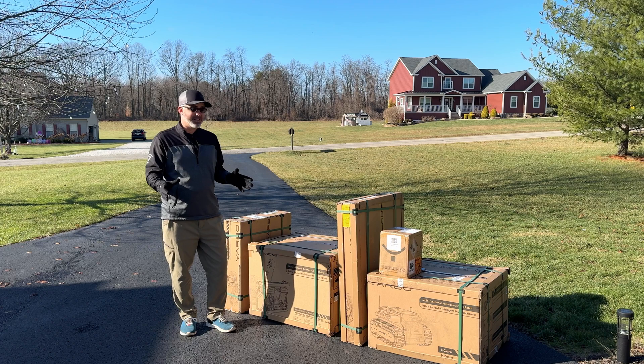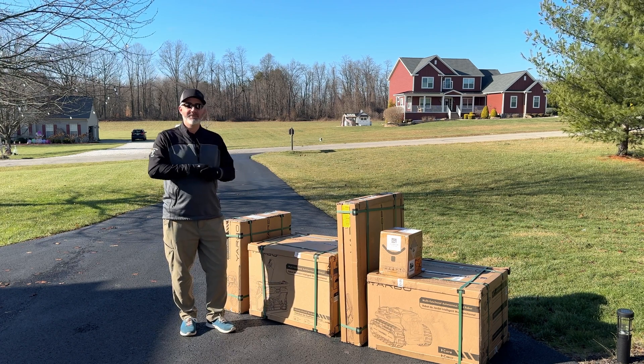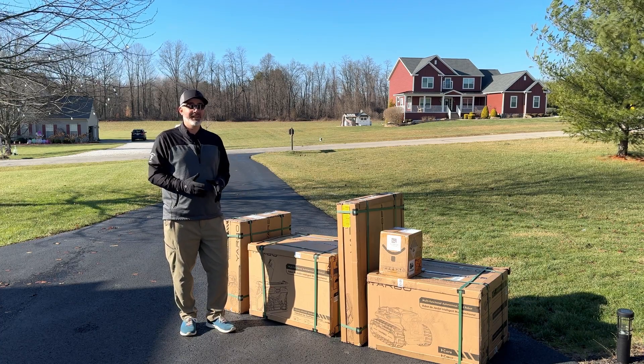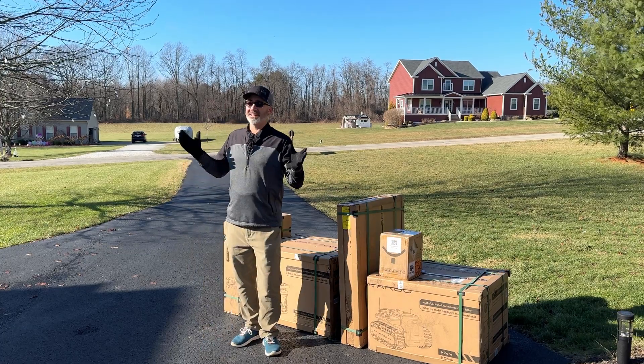I'm excited and I don't want to waste any time. I'm going to unbox it for you, show you what it looks like when you first get it, then do a really quick setup. We're going to test out the perimeter and literally wait for snow — because it's coming. It looks like a beautiful day, and it is a beautiful day, it's sunny today.